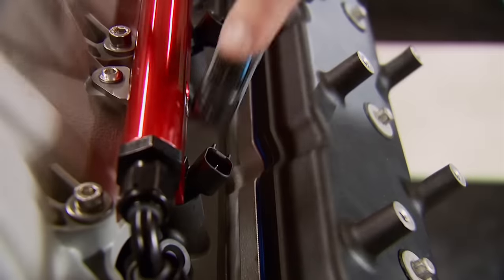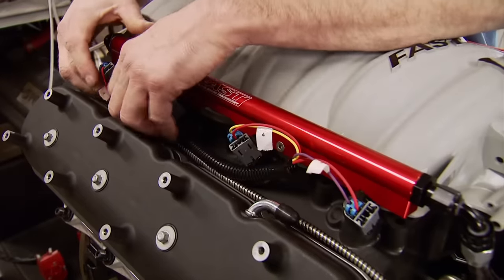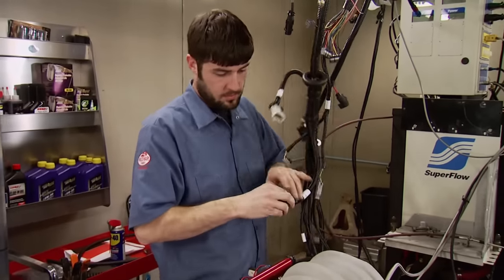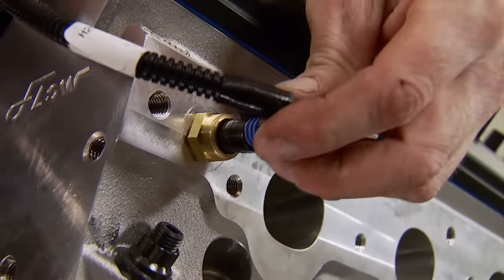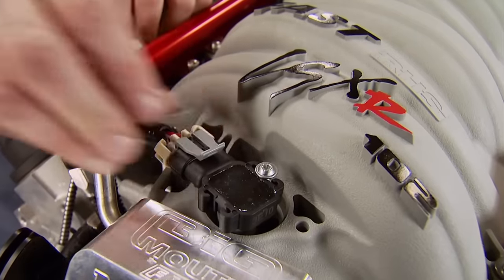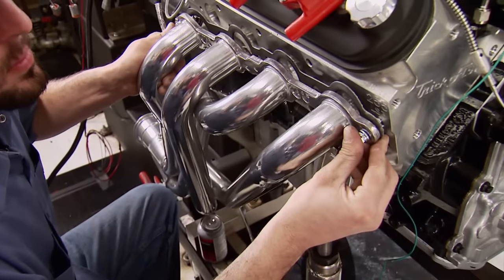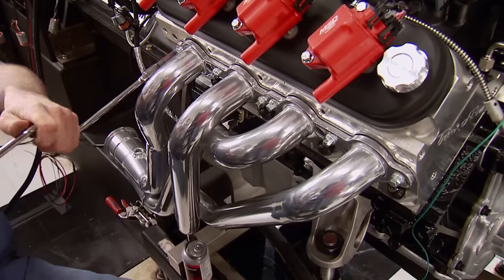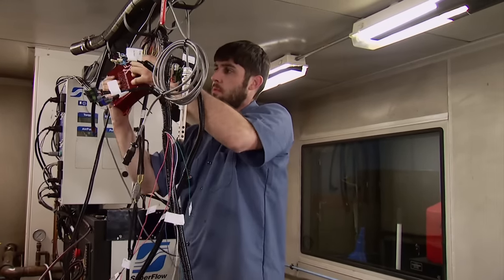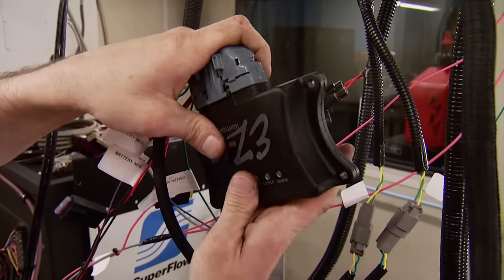Assembly begins with the harnesses. The injector harness is foolproof since each connection is numbered. The main harness has several connectors and bare wires; we start with connections to the bulk injector connector, then pay attention to labels for the rest. For spark, eight MSD coil packs. We needed headers to let those big heads breathe — JBA ceramic-coated long tubes will do the job. We won't be able to show everything these ECUs can do today; we'll get in depth when we put the turbo on down the road.